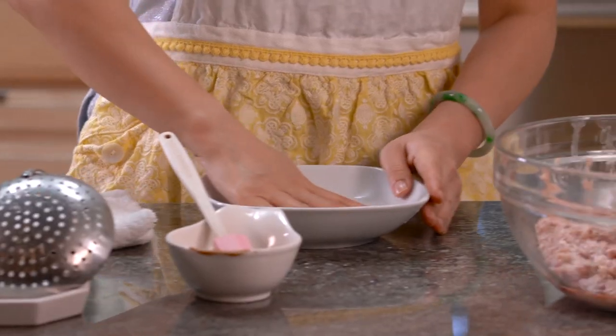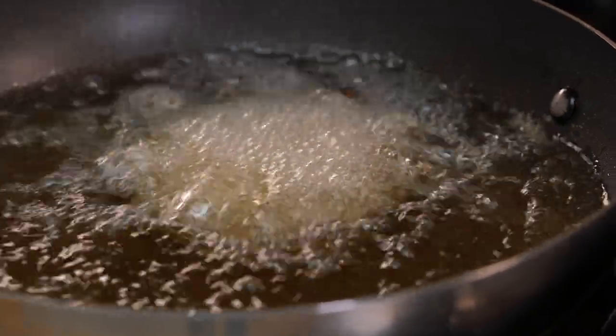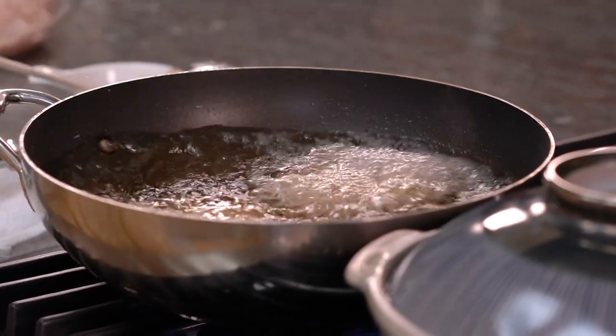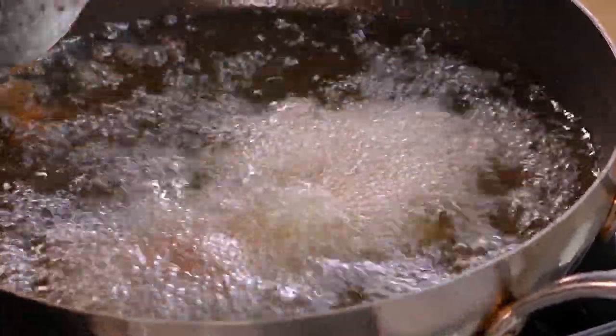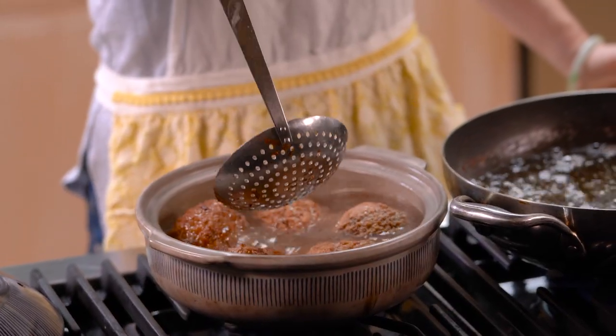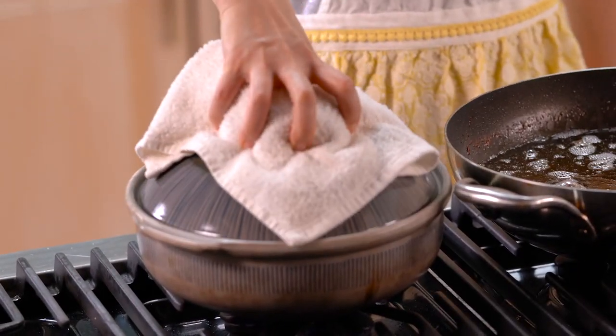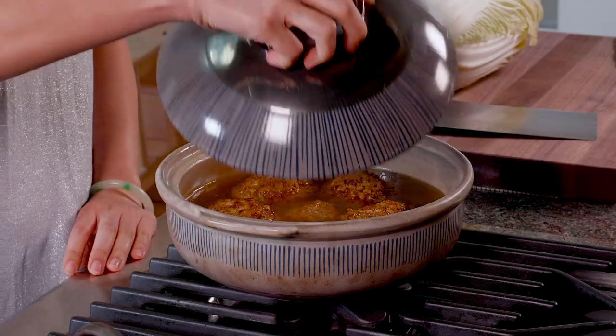We're going to close the lid and let it simmer inside while we make the other balls. These meatballs have been fried and cooking in this broth for 20 minutes now, and they're ready — but they're only halfway done. We're going to finish these meatballs with the napa cabbage.